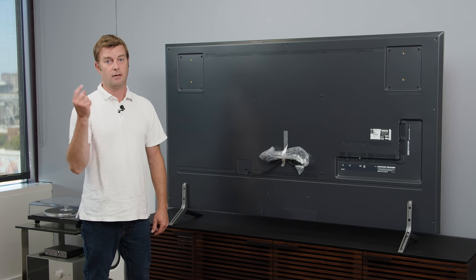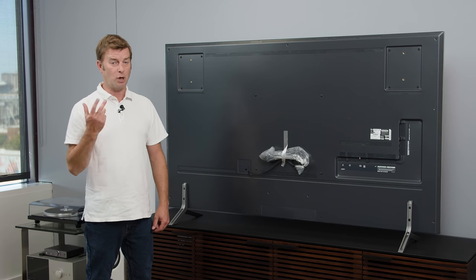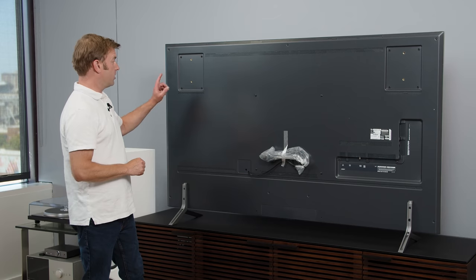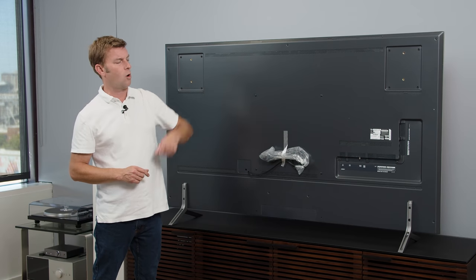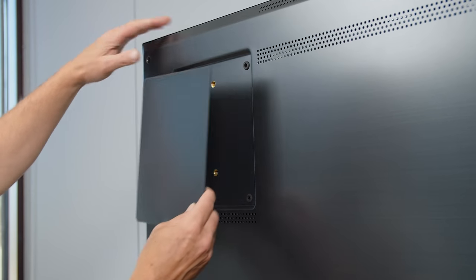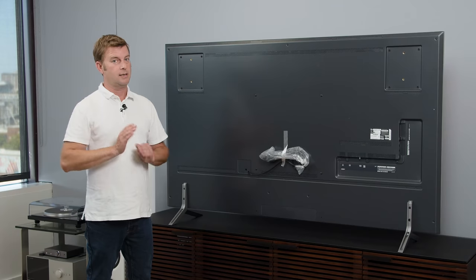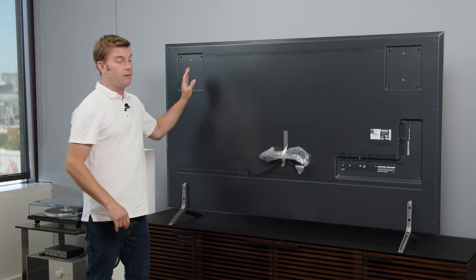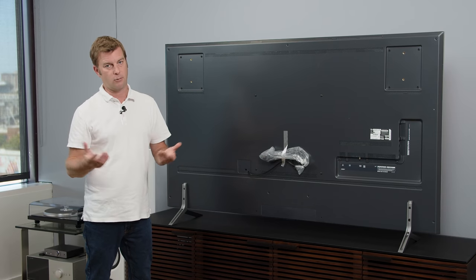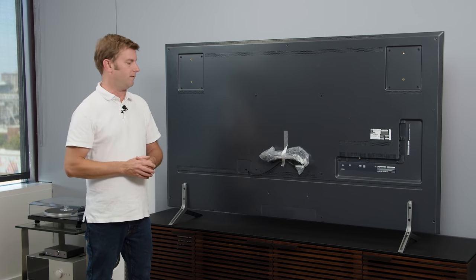This TV is super heavy — granted, it's a 75-inch TV, but particularly heavy. Definitely have a friend around if you want to set this thing up. You'll notice a couple of holes here for the slim mount available for LG's gallery series TVs, so if you want a nice flush mount against the wall, that's an option. There are also standard VESA mounting holes, but make sure your bracket can handle the weight.